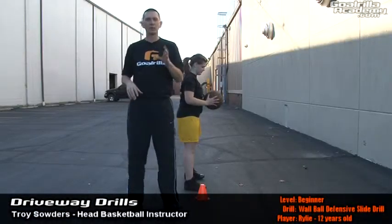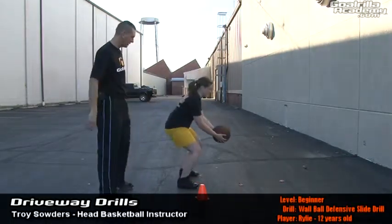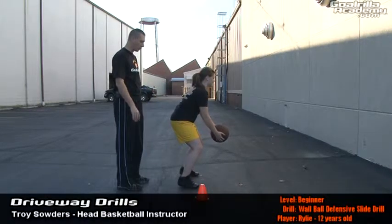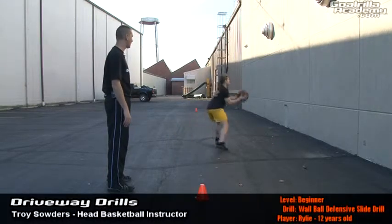Wall ball slide drill, beginner level. Set in your defensive stance position — a nice squat on the balls of her feet, feet slightly wider than shoulder width apart. Just toss that ball out and slide.